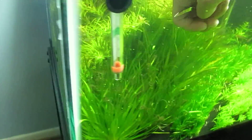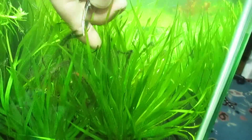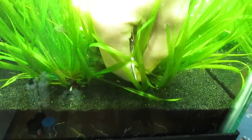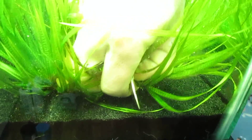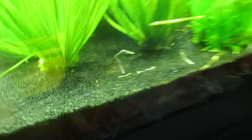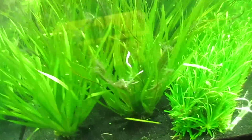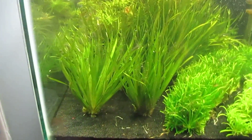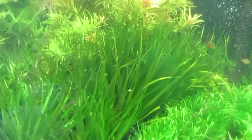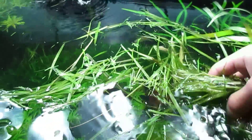Now it's time for the Blyxa alberti. Sometimes I trim the ends of the lower, older leaves and pinch around one group of Blyxa alberti. This is how it looks after pinching around one group. I'll do the same for the others. Here are the leftovers from the old leaves I've pulled.